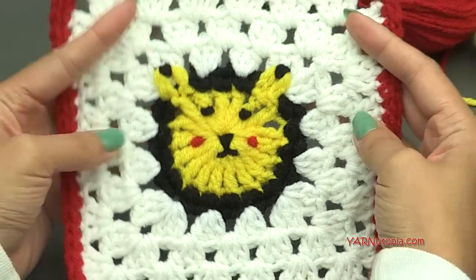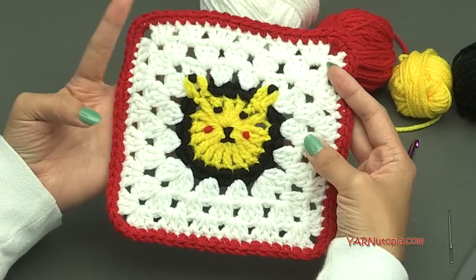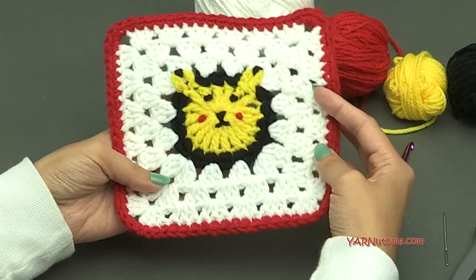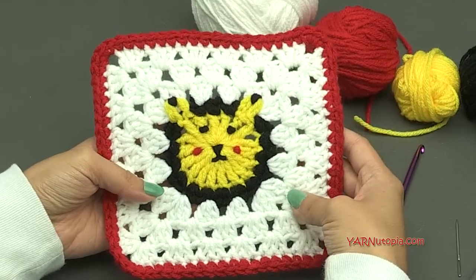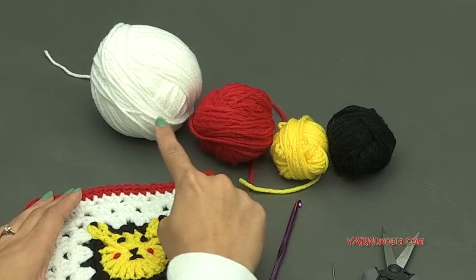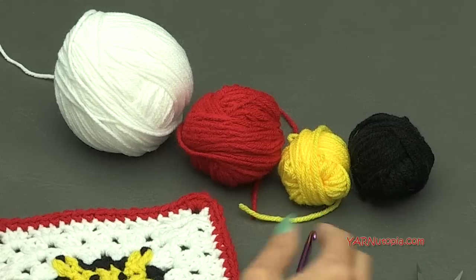You could combine the two squares — yesterday's square and today's square — and make a whole blanket. I think that would be so fabulous for any Pokemon lover. For this square today, we are going to need four different colors: yellow, black, white, and red. I'm using these four colors today to make Pikachu.